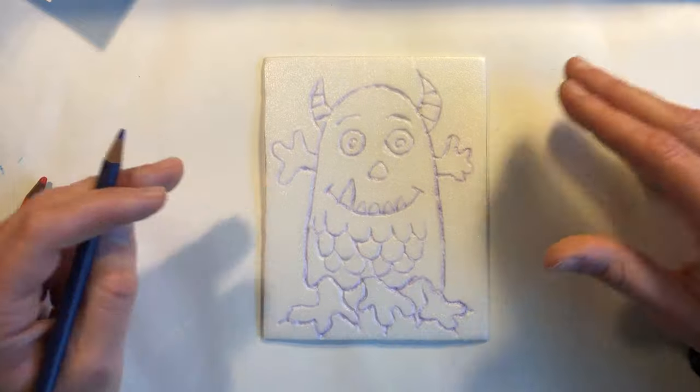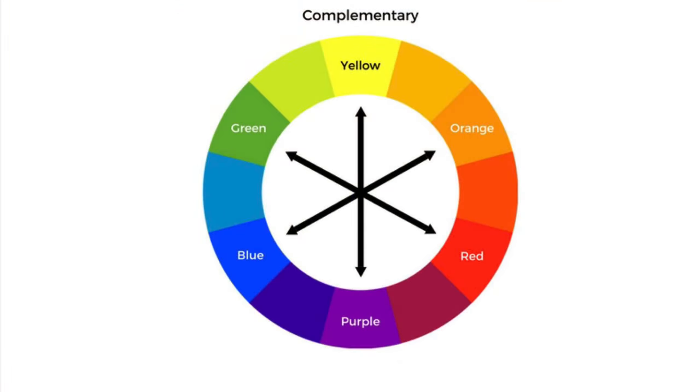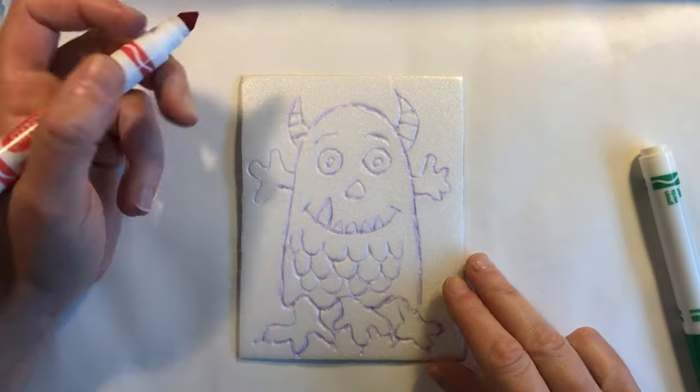We are going to use complementary color sets in our prints. Complementary colors are colors that are across from each other on the color wheel and they are the most different from each other. Choosing a complementary color scheme for our artwork gives our artwork contrast.